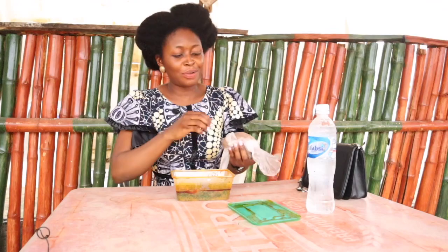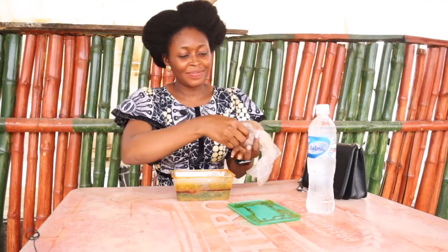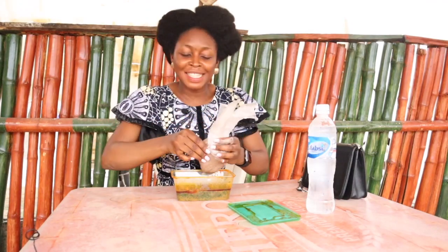I've been seeing people eat this and I know that they put the Amala inside the soup or stew — I don't know, please correct me in the comment section below. So I'm going to be dipping this inside.